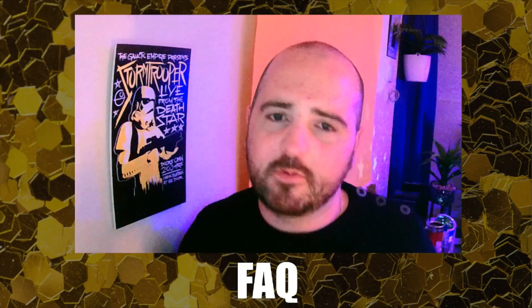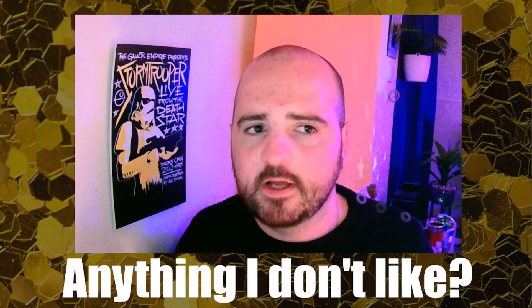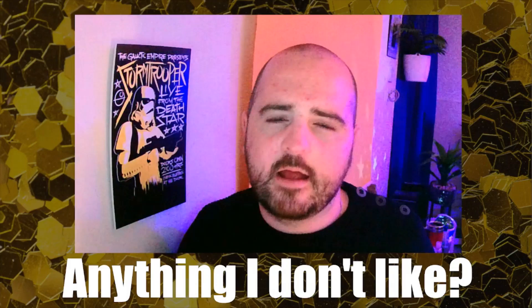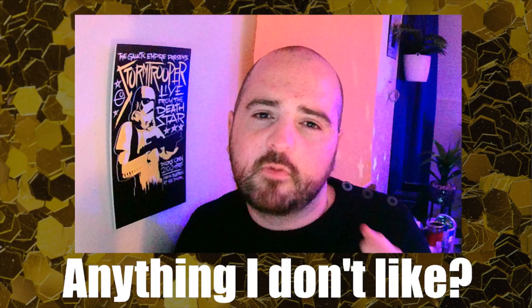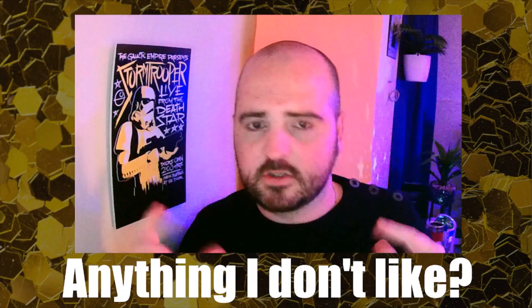Is there anything I don't like? Nothing I specifically dislike — just things I'd prefer. I learn better visually, so I'd love video instructions. I've watched John's performance online, but more performance examples would be really cool. Those are just small additions that could be included — there's nothing wrong with the trick itself. For me personally, video instructions would be a nice addition.